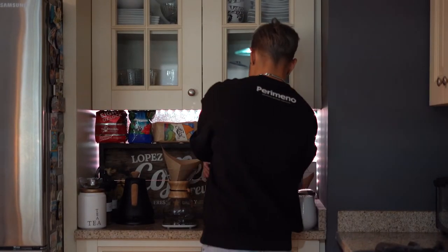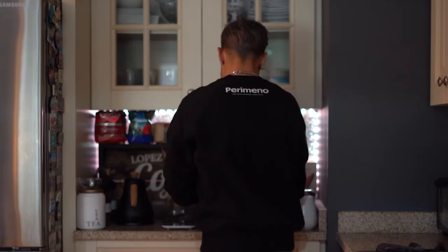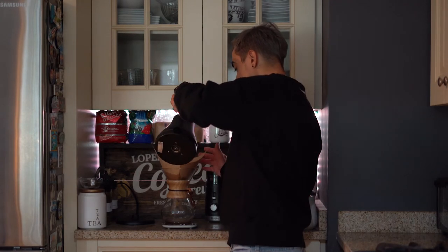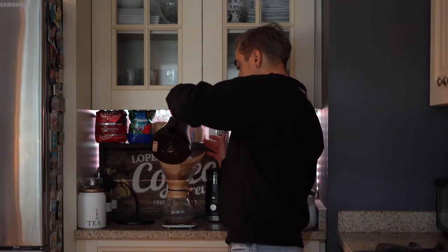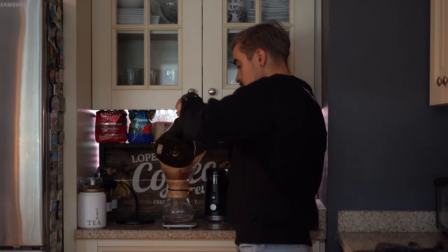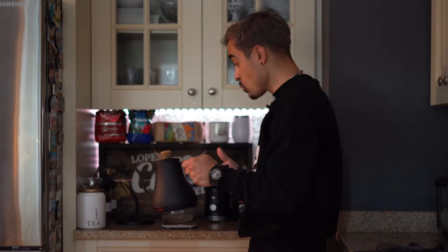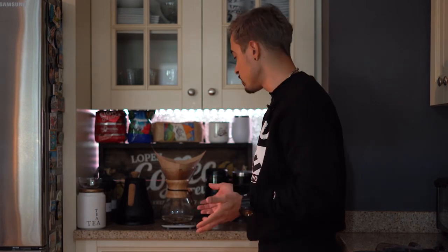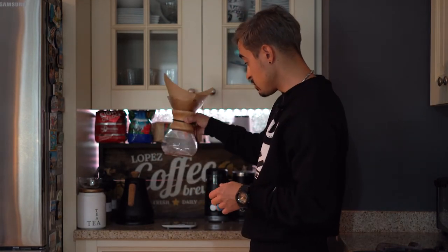So I grab this, put it in, lock it up. I like to clean the filter — I throw hot water over it. It not only cleans the filter but it also preheats the Chemex. Even though the kettle is going to heat up the water, it's actually important to preheat your Chemex so it's already ready, nice and warm, and it'll stay hot longer. I give it a little shake, let the beans grind, and take the water out. Now we're going to do the 480 milliliters of water.